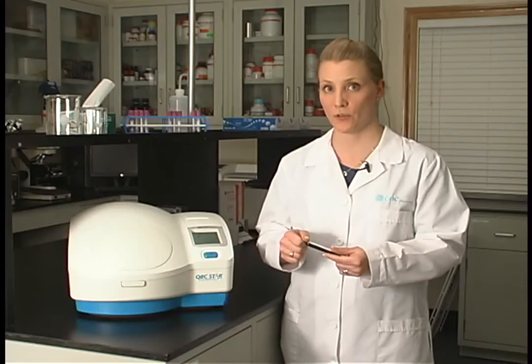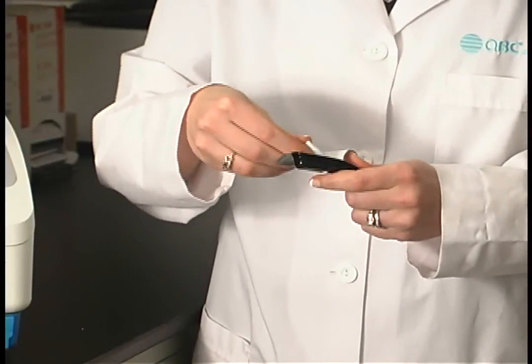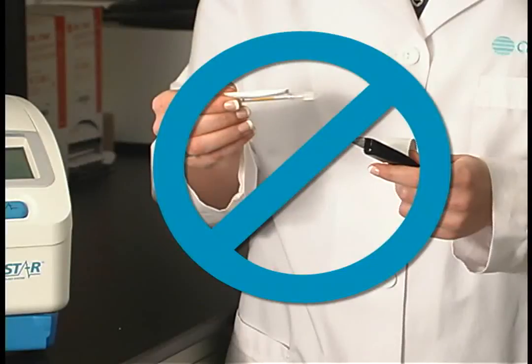If you open the tube by punching the tube through the white backing, or pushing down and pulling the tube out of the package, this will inadvertently seat the white stopper, ultimately preventing sample collection. This concludes the QBC STAR tube overview.